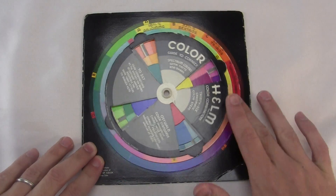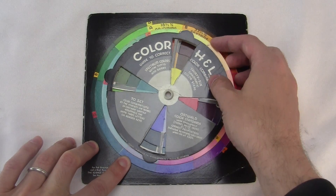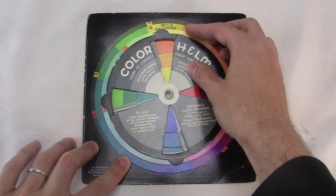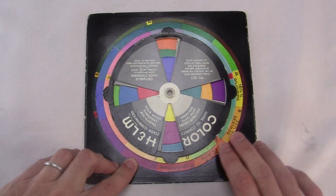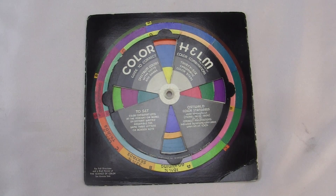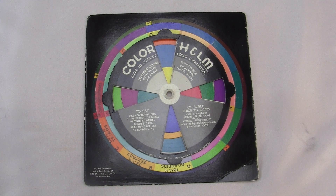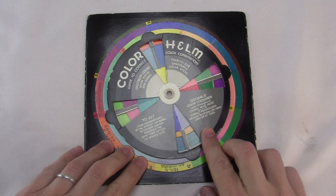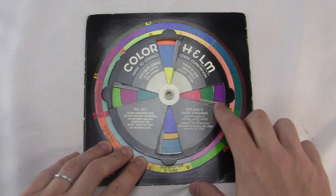It's easy to get confused by all the spinny stuff here, but it's pretty clear when you see the results. Here's the adjoining colors — they're all pretty similar. Here's the sextads, a little more different. Here's the triads. Here's the complementaries. You can move the windows here to see some variations on your colors. The instructions call these the tints, the pures, and the darks. You can move it this way to see the tints, and this way to see the darks.